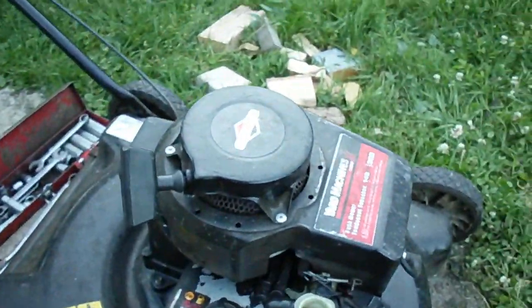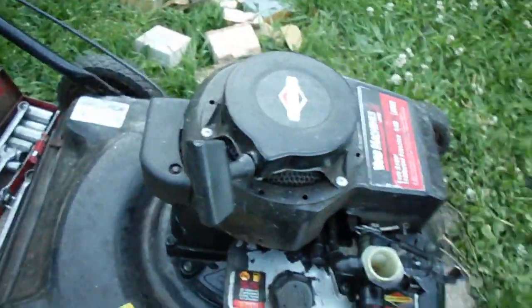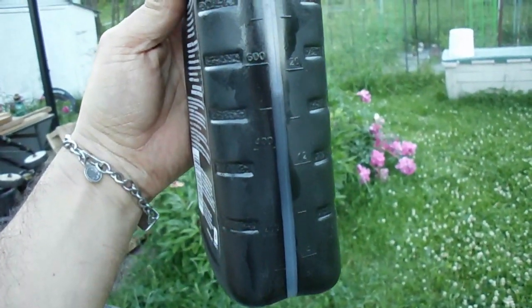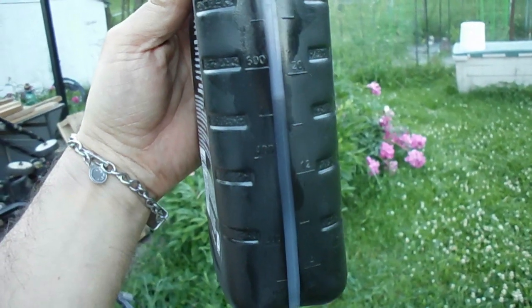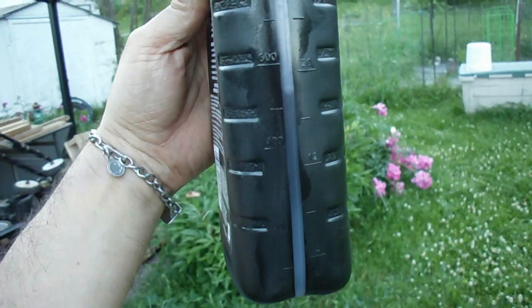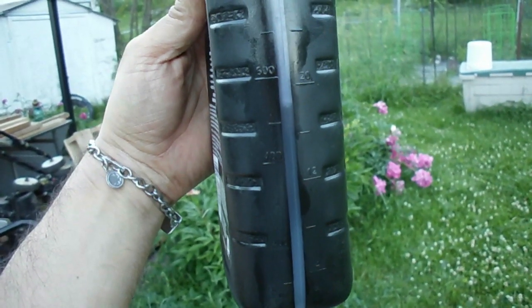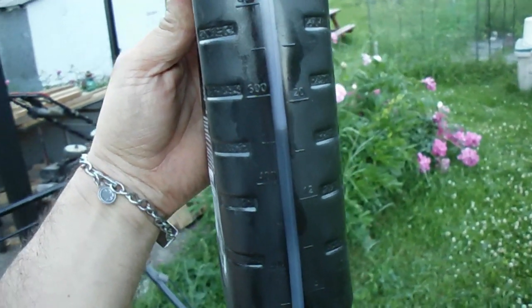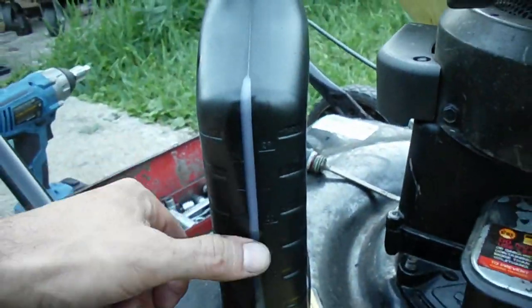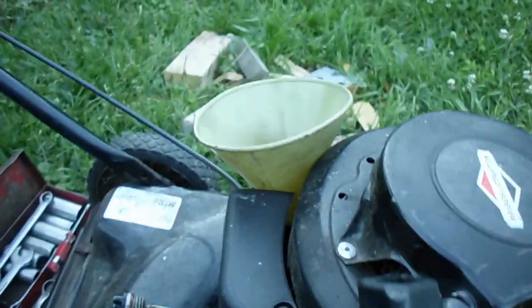Now before I get ahead of myself here, I've got to add oil to this. The easiest way I find to put oil in these motors when they're totally empty — I take a one-quart or one-liter oil container. They say this type of engine takes 18 fluid ounces. That means basically nothing to me. That's approximately just over 0.55 of a liter. So I fill up an oil container to what I need, and then I just dump it all in using a funnel.